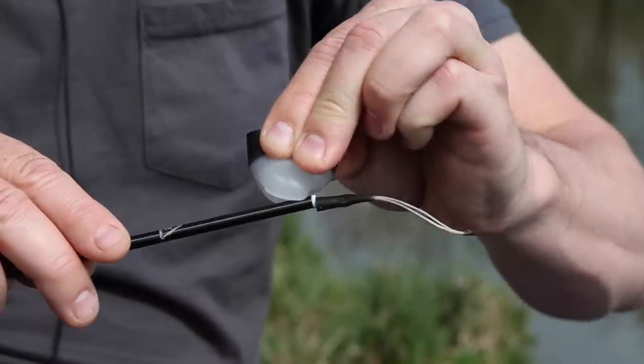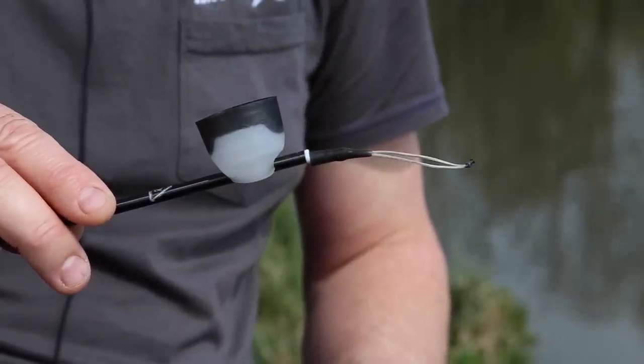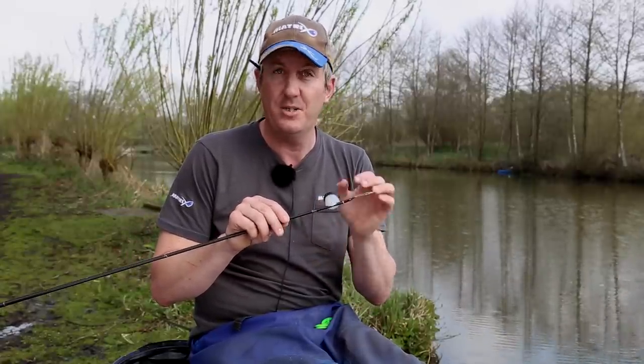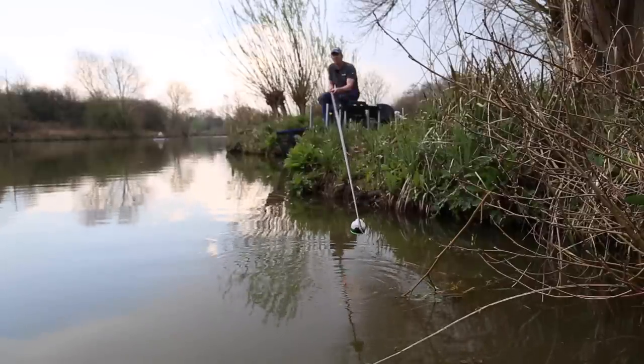Here we have the new soft toss pots. Based on the original best-selling toss pots, the major difference being obviously these are soft. What that allows is to be able to fit them tight to the top of pretty much any tip section. With harder pots you have to slide them down until they grip, but these will grip anywhere. You simply squeeze them and they'll sit right on the top of the pole. That obviously allows more accurate feeding if you're tight to an island or down the margin — you know you're feeding exactly where your rig is.